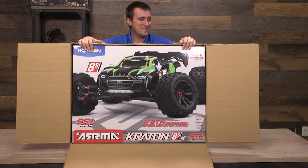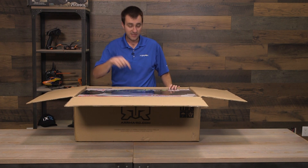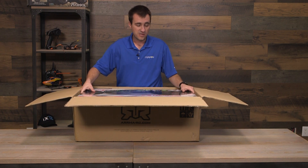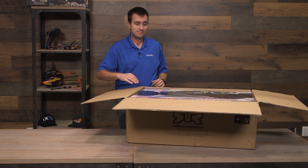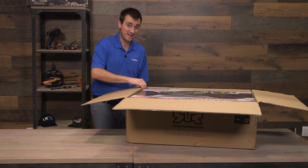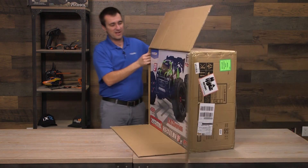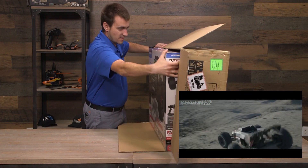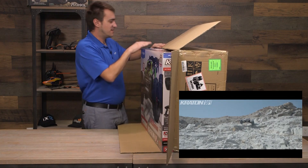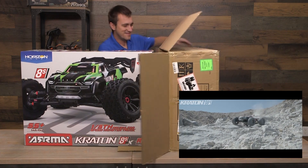I don't even know how to get this thing out of the box, to be honest. I don't want to destroy it because this is legit. This one, as you saw, has a really nice green on the box. There's also an orange - this is the orange. So this is literally the only orange 8S Arma Creighton in the United States of America right now, in this box. I get to touch it before all of you. Let's try to get this thing out of here - I don't want to destroy the box because it may need to be shipped again. Bear with me here.